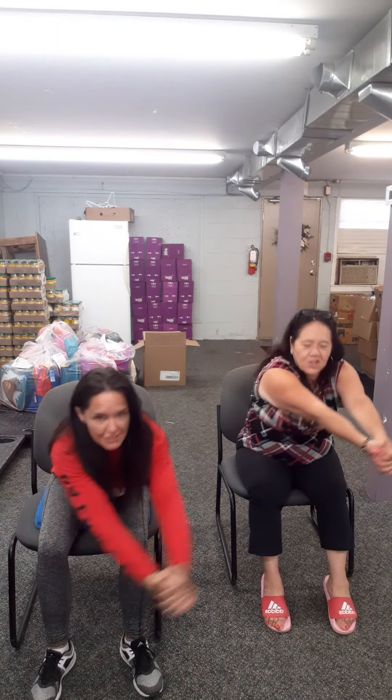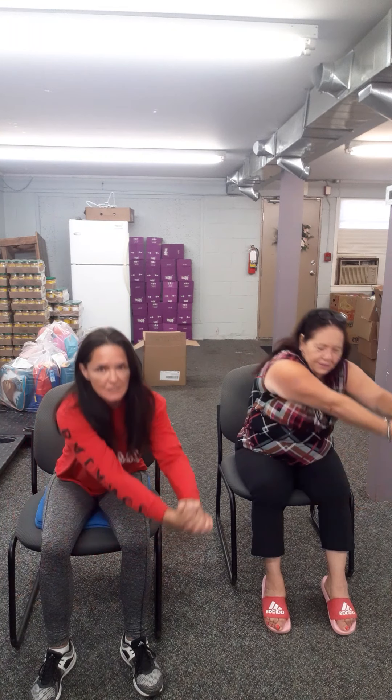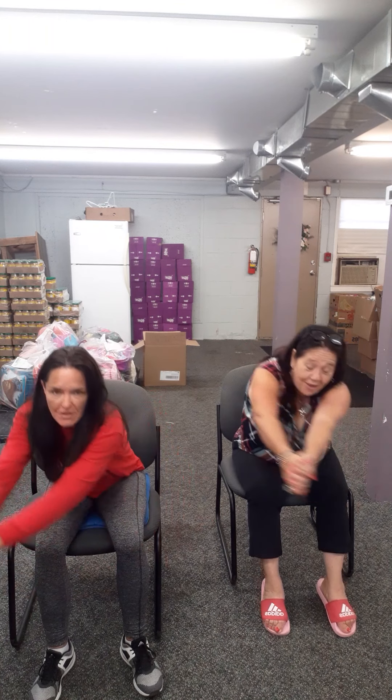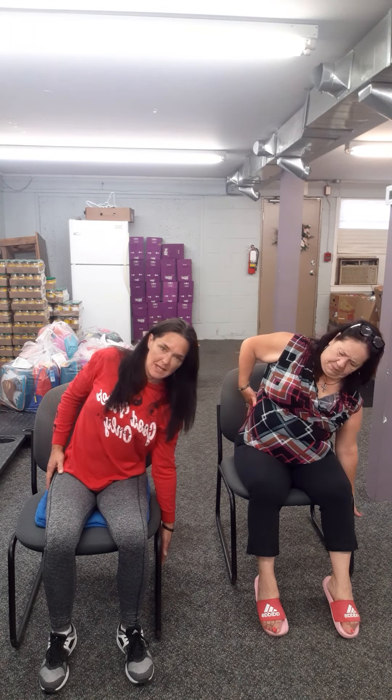We're going to do a little bit of what we call 'stir the pot.' Arms in front and we're just going to reach and come back. Reach. Stir that big pot of pasta sauce. Reach. We'll do one more and then we're going to switch directions. Switch. Stretch that out. One more.